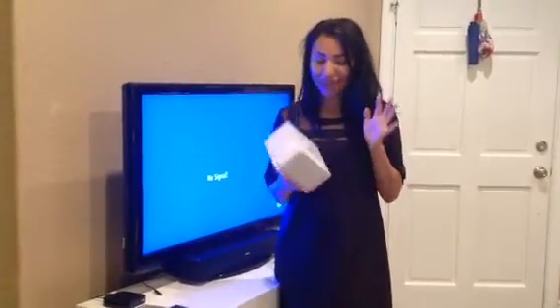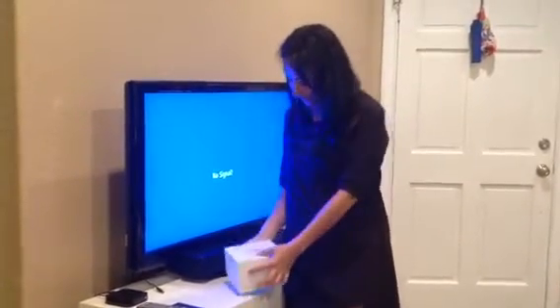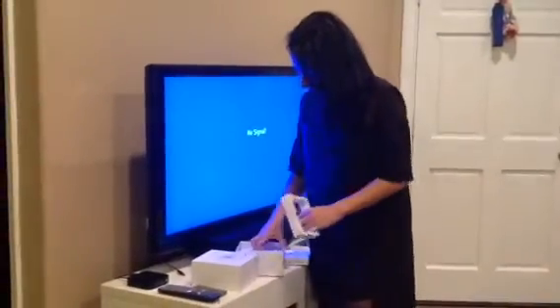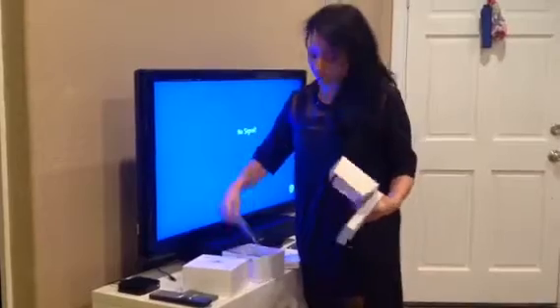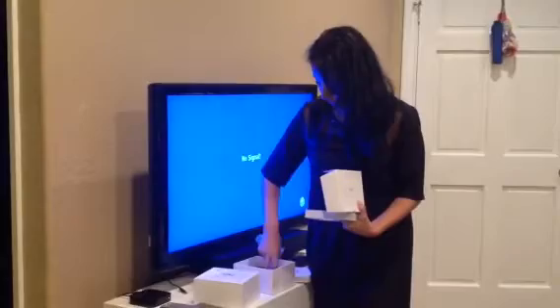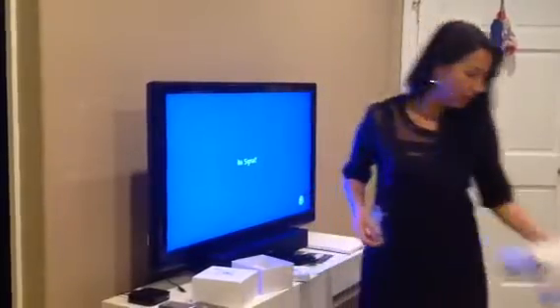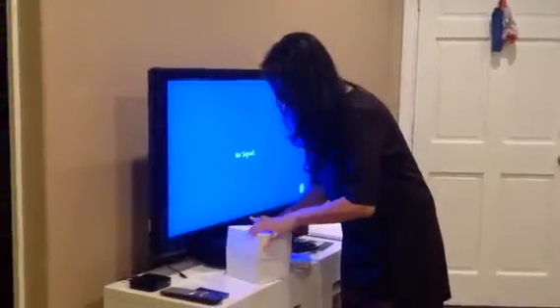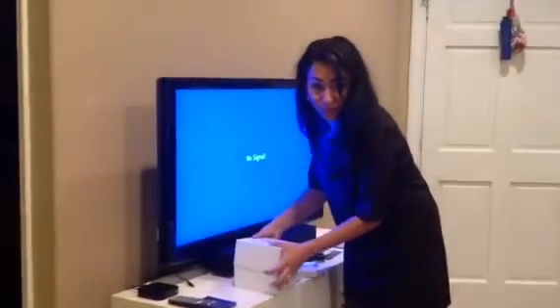Hi everyone, Maria Lupita here. I'm so excited because I just got my media player from T-Vision and I get the opportunity to show you how easy it is to plug in and play and have a good time. If you're like me, you'll watch movies that educate you or make you laugh, or watch whatever you desire — that's also available.